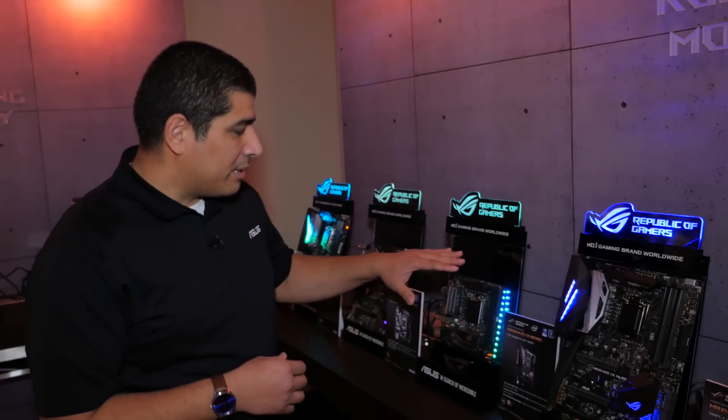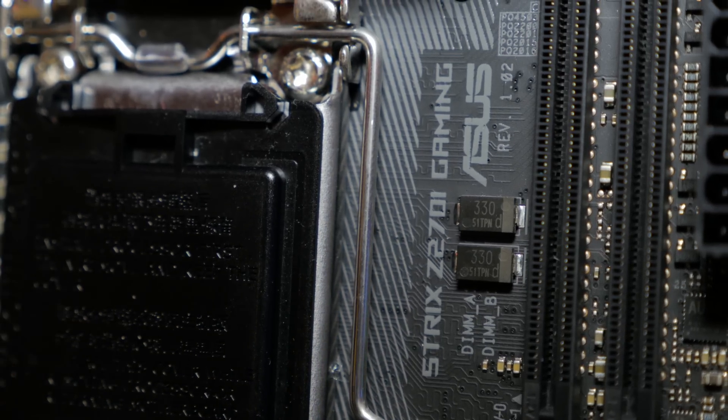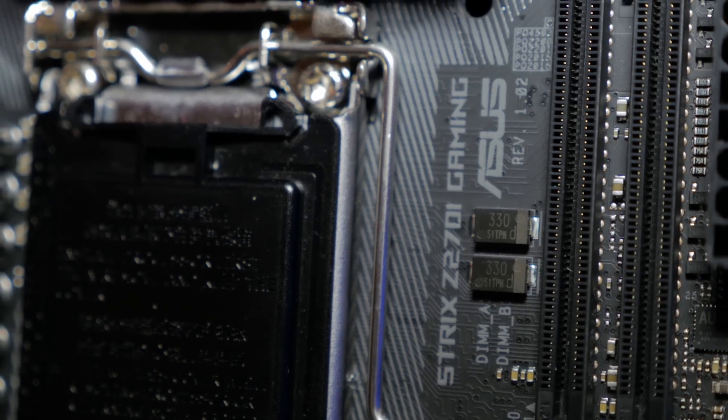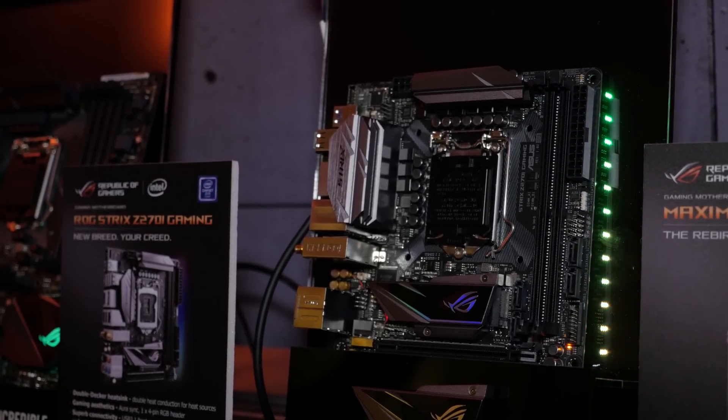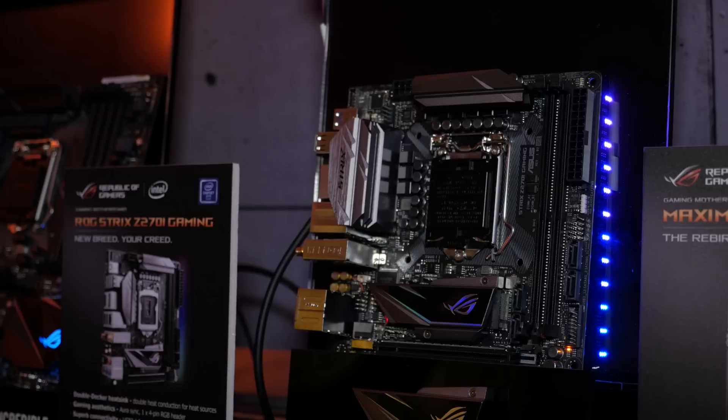Now when we drop down to the Mini-ITX board, normally you would expect to compromise on a lot of features and functions, but really the only thing you're giving up is the smaller form factor. You've got a ton of flexibility, tons of performance, and still a lot of the same features we talked about, including integrated RGB lighting and one RGB LED connected header, plus some nice premium points.